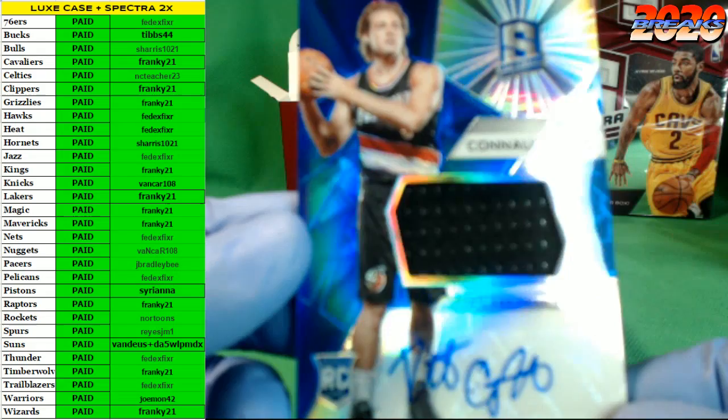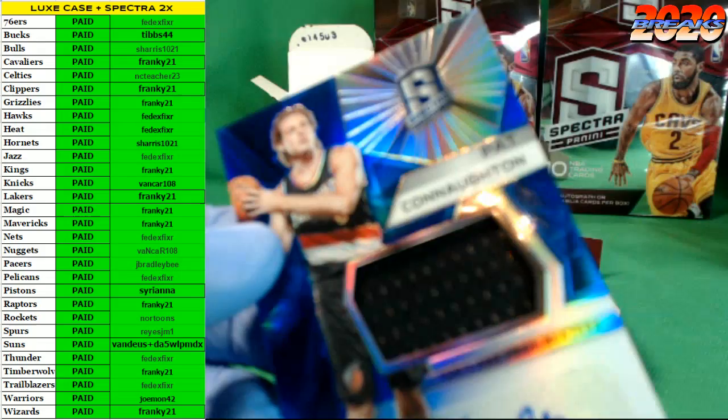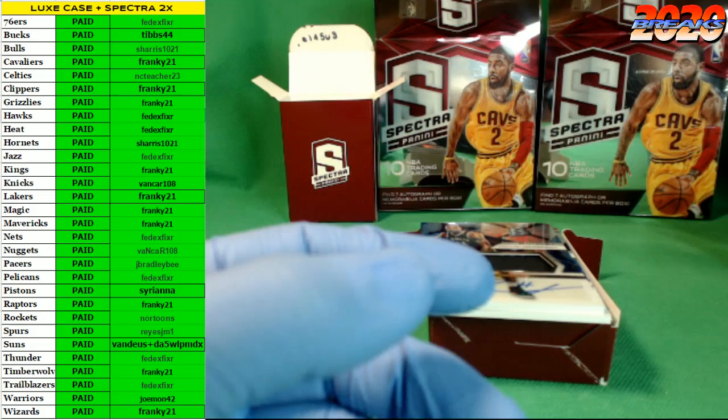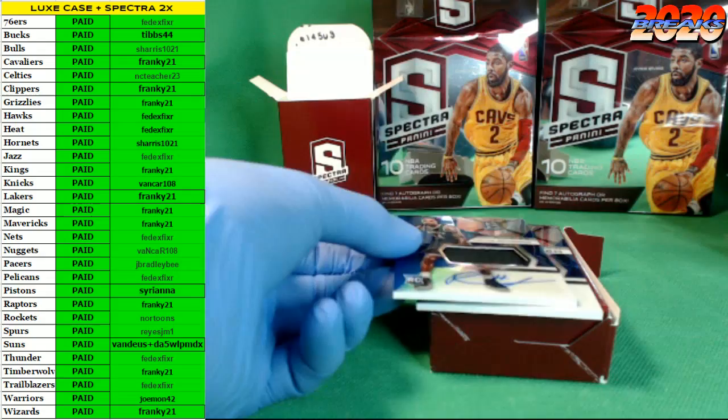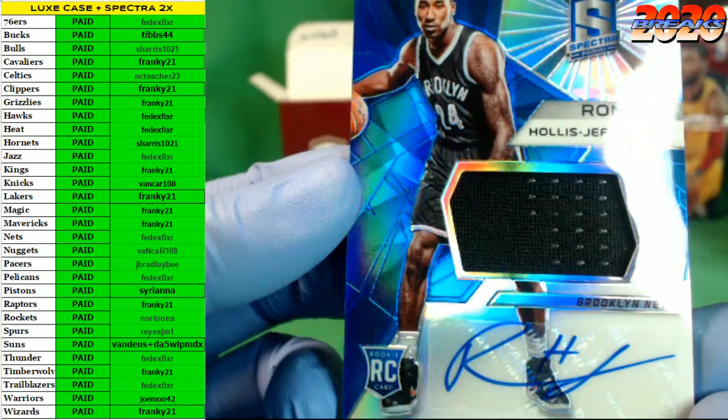Let's go with a Pat Connaughton rookie auto patch for the Blazers — nice. We got two more cards to go guys. If you're in the room, I have one more box of Spectra available on the site right now — a pick-your-team for one box. If you want to go snag a team we can break that right after this. Rondé Hollis-Jefferson rookie auto.